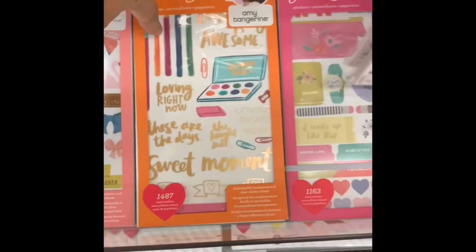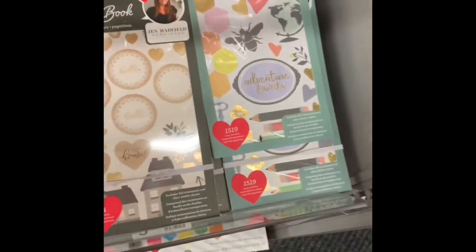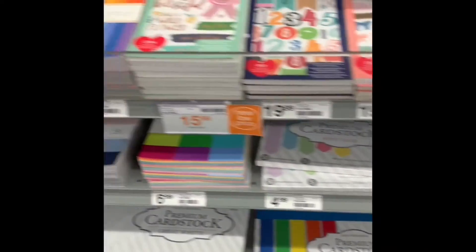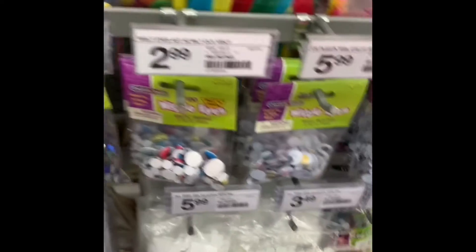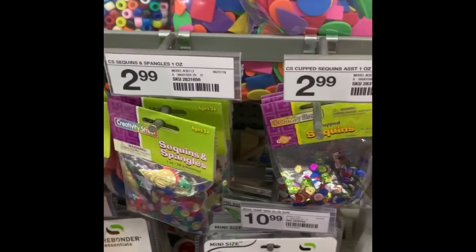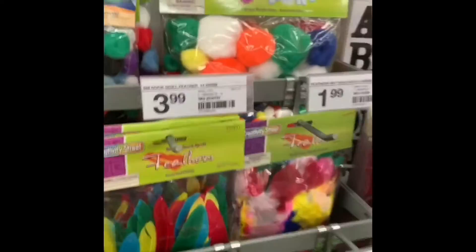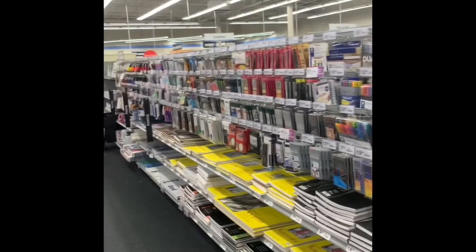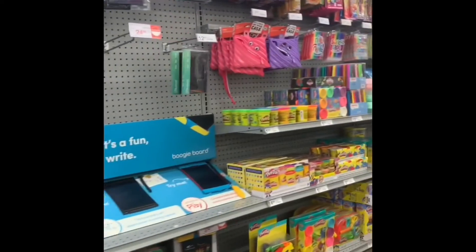I mean they've got everyone — like I got this one, that one. I don't have this one — that's cute. I have this one and have that one. And then they have cardstock at the very bottom, and then look — they have sequin mixes! Look at these buttons, so cute. And there's some arts and crafts stuff for the kids.